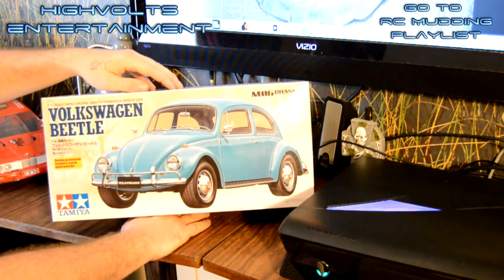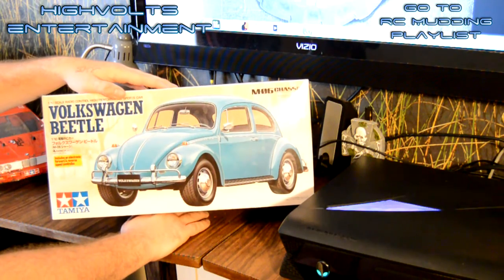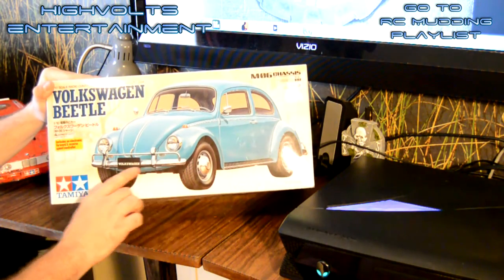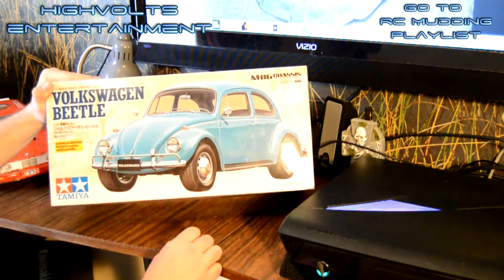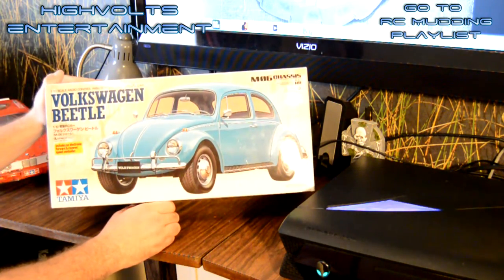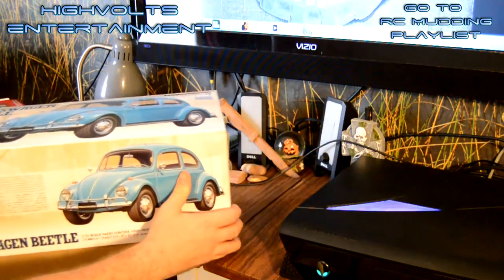So it has the motor, the transmission setup, the whole chassis, the wheels and the tires, the body. This one's really nice because it actually comes with the chrome bumpers, chrome mirrors and stuff like that. I think it's going to make this a really nice kit to put together. Let's go ahead and get it opened up here and see what you got.